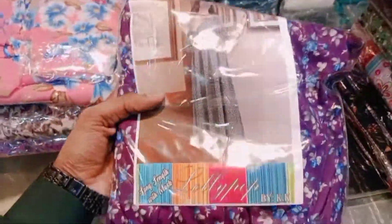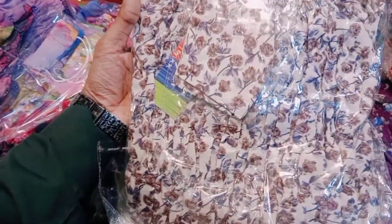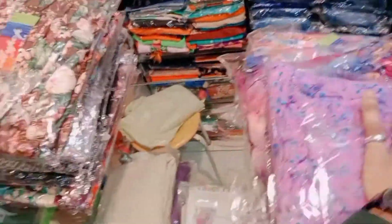First of all, Maxi prints. This is a Gathers Maxi, floral print, light pink color. This is a blue color flowers print. This is a brown-green color flowers print, and this is a black multi-print flower. This is a black and white color print maxi — black base, multi color.